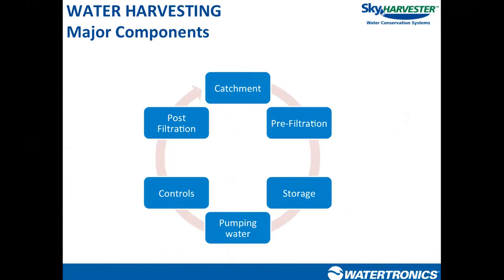No matter what we're doing — whether capturing rainwater from a rooftop or stormwater from a parking lot — we follow a general process flow. The first step is capturing water from somewhere: rooftop, parking lot, AC condensate, whatever's available. Then we start filtering the water before it hits the storage tank, with a filter located between the surface of collection and the storage tank. The sooner we start filtering in the process, the less time, money, and effort we'll spend on filtering and treating water downstream.